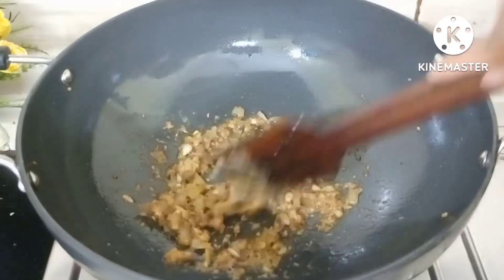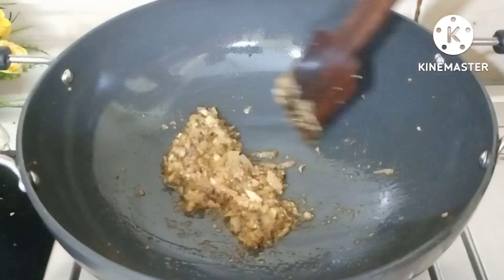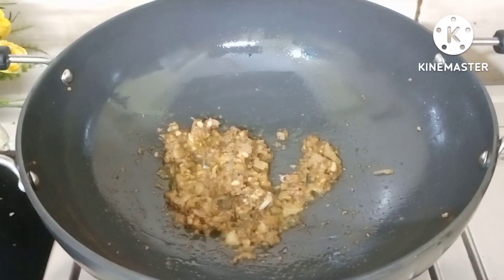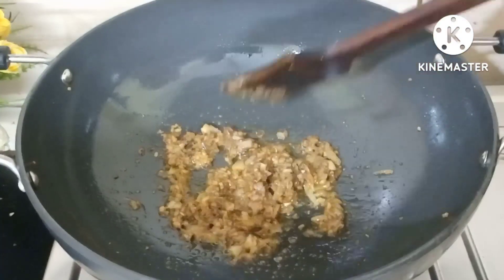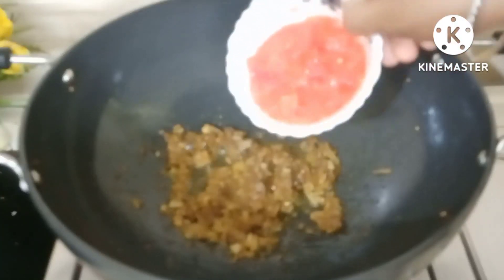Now the smell is very good, so we have to cook it well. See, my ginger garlic is cooking nicely too. You can see, friends, that the oil has separated from it, so my ginger garlic has already been added.